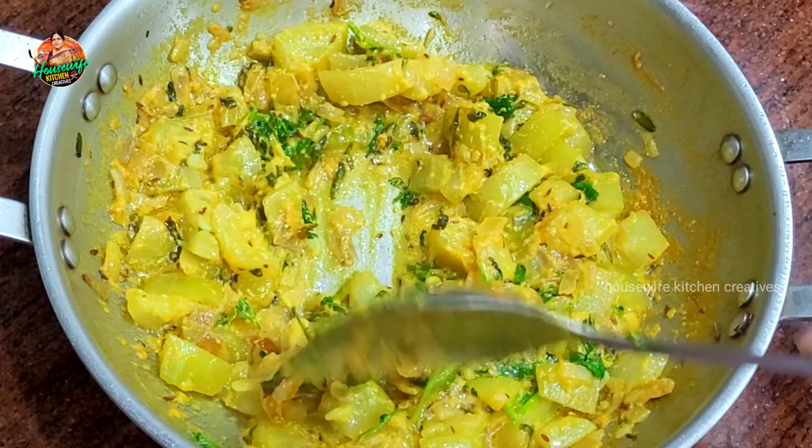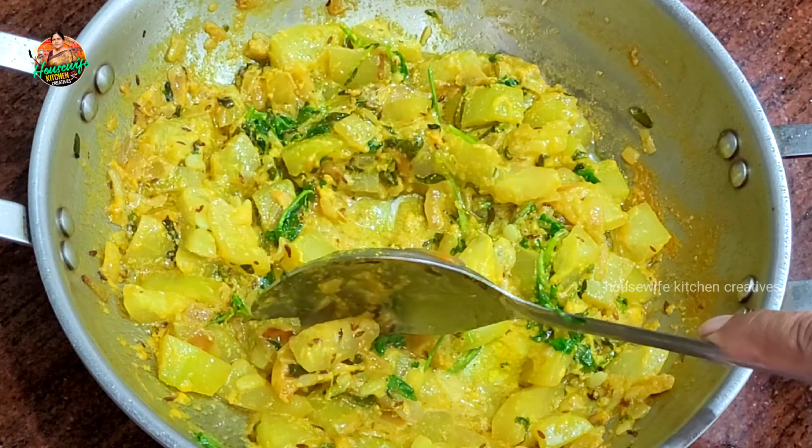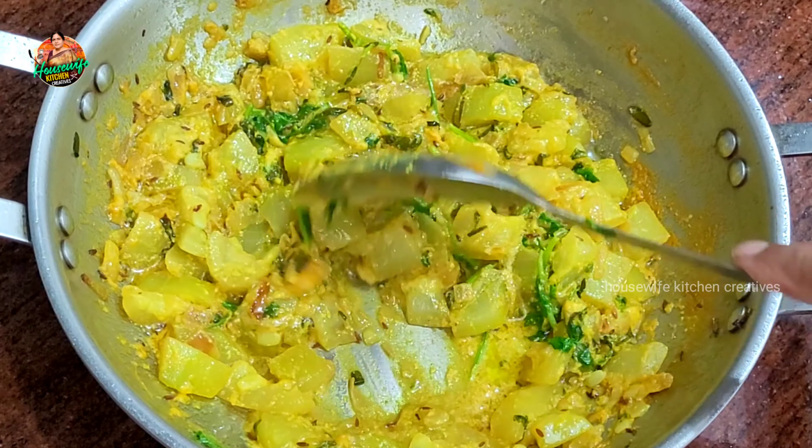Welcome to my channel, Housewife Kitchen Creatives Easy Recipes. Today we have a lot of tasty recipes.